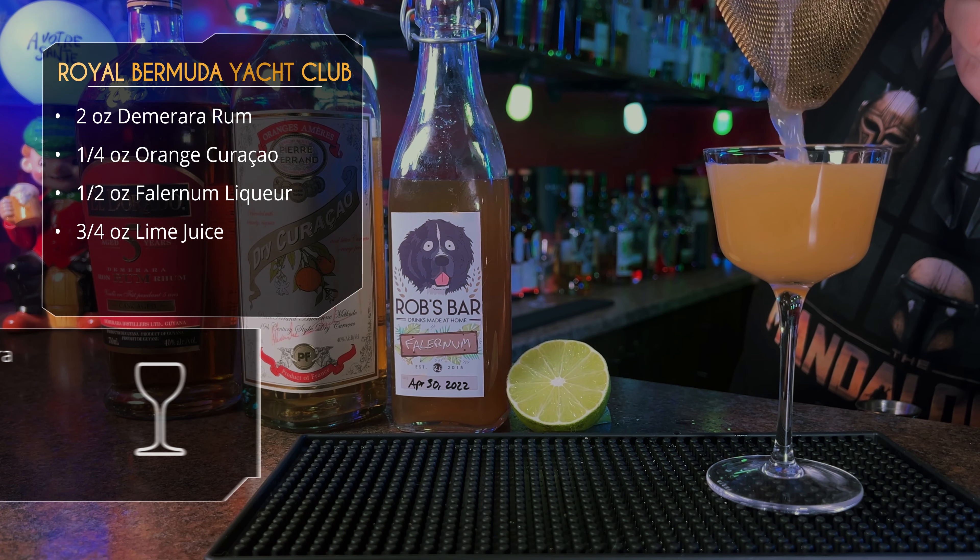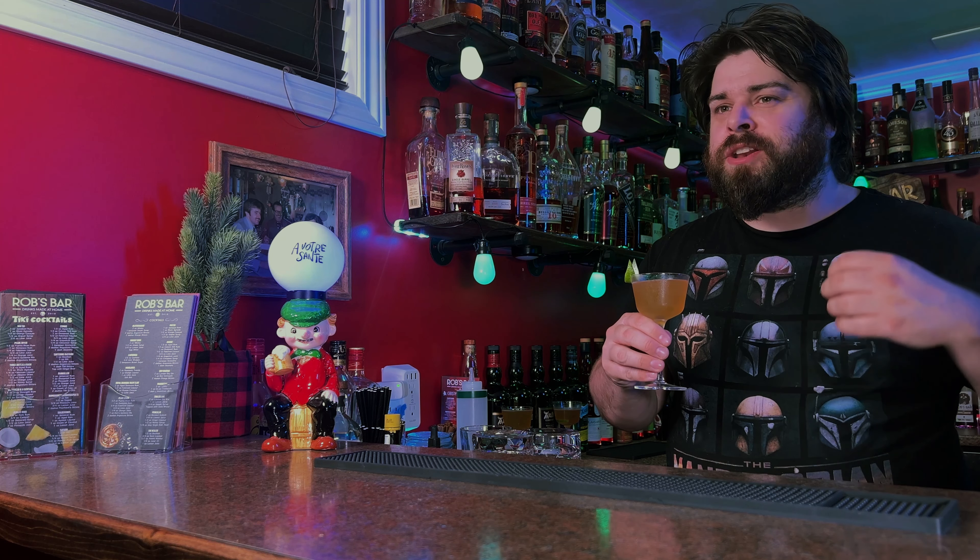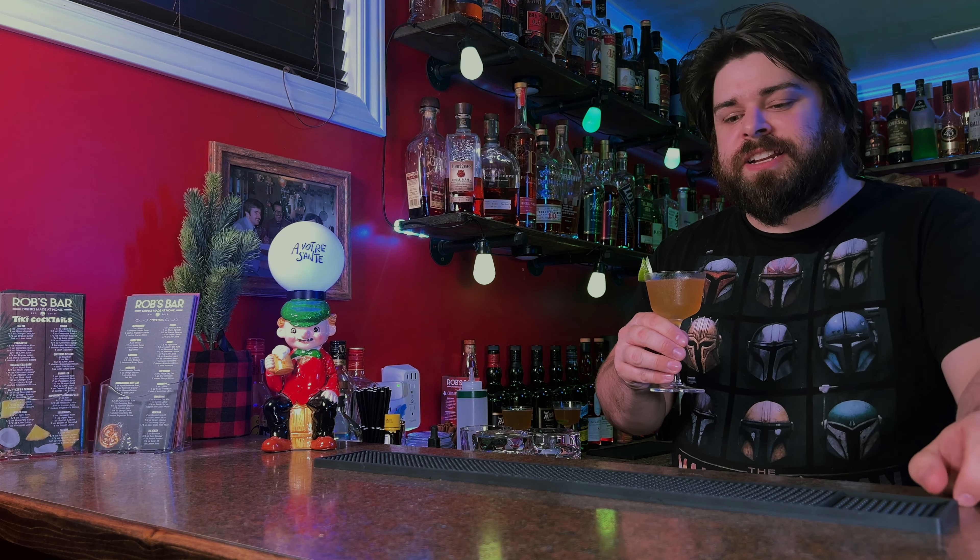Shake it up, serving in a Nick and Nora once again. The Royal Bermuda Yacht Club. This is definitely tropical — falernum adds a lot of additional citrus notes. There's lime, but falernum adds more citrus and some wonderful tropical island spices. You've got almond, you've got allspice, you've got a lot going on in falernum. It's got to be one of my favorite liqueurs because it just makes things taste tropical. A daiquiri is already a great hot weather cocktail, but you add that falernum and a rich Demerara rum — killer cocktail.